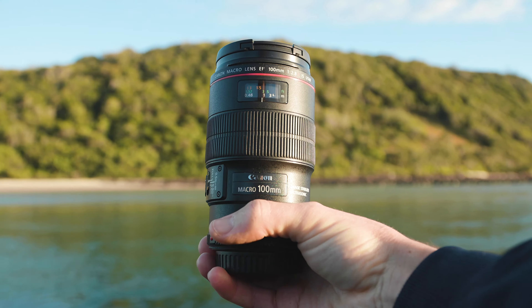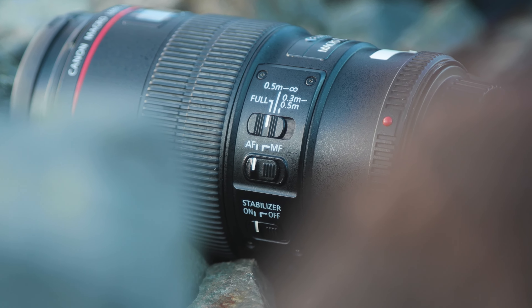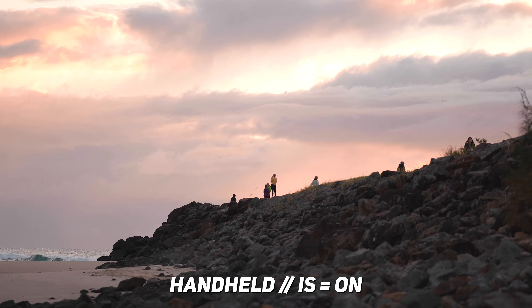My initial thoughts on the Canon 100mm f2.8 is that it's a very, very solid lens, and the macro capabilities are really, really good. Plus the addition of image stabilization means that it could potentially be used for different scenarios instead of just macro — it could be used as a handheld B-roll lens as well, potentially.